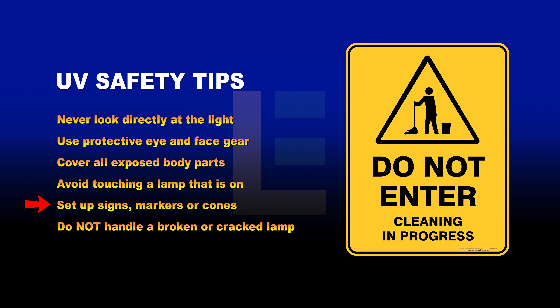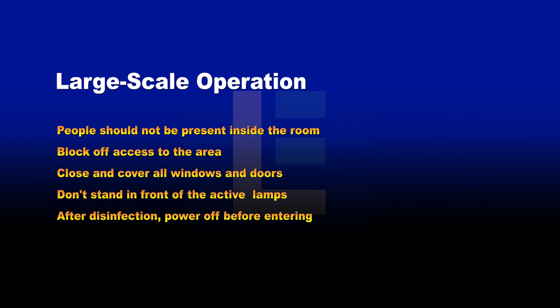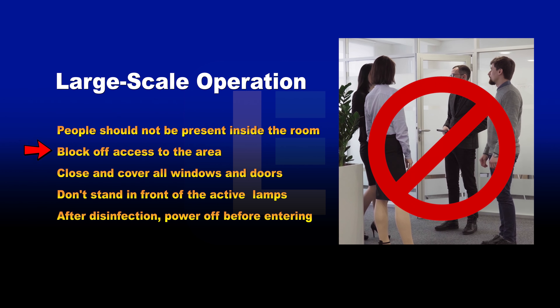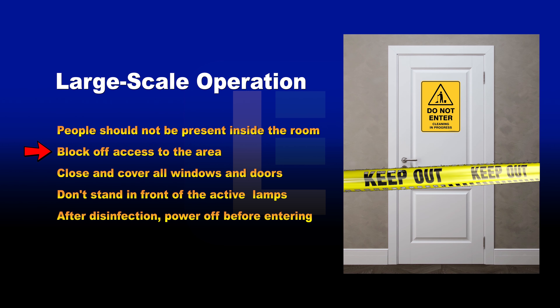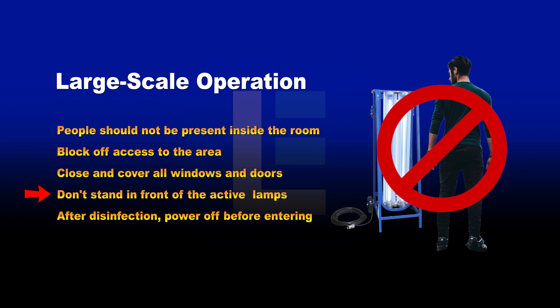Set up signs, markers, or cones around the area to warn others of ongoing sanitation. Do not handle a broken or cracked UV lamp with bare hands. During large-scale operation, people should not be present inside the room. Block off access to the general area by setting up signs. Close and cover all windows to contain stray UV-C light beams. Do not stand in front of the lamps when turning on the UV disinfection cart.